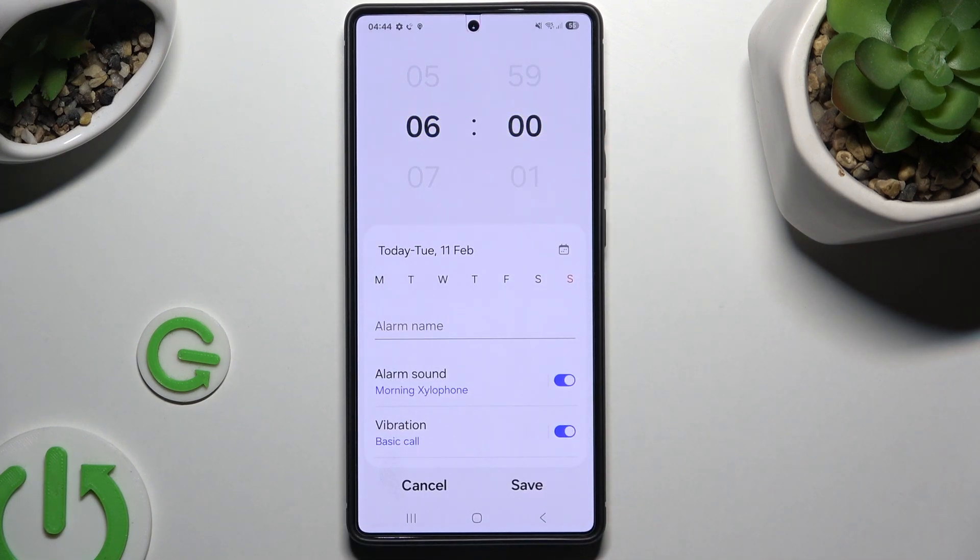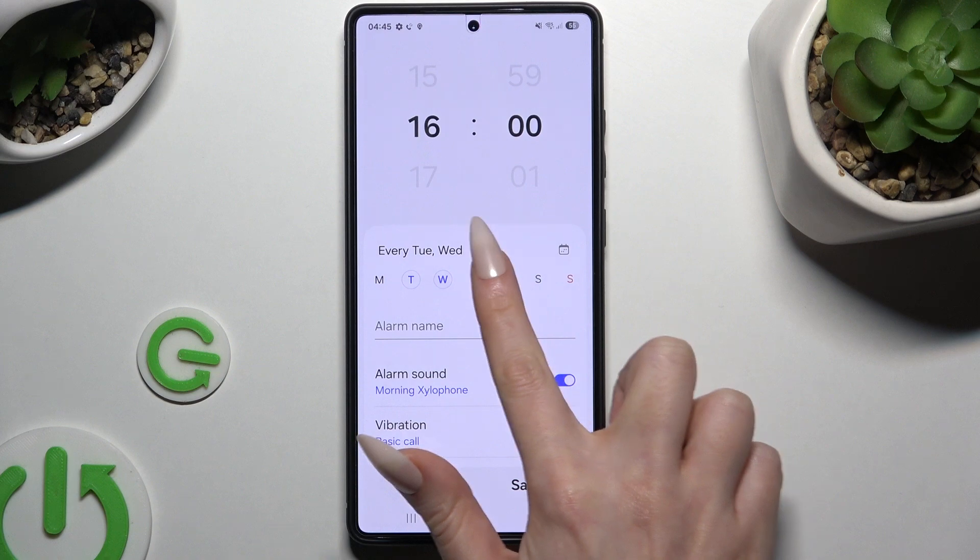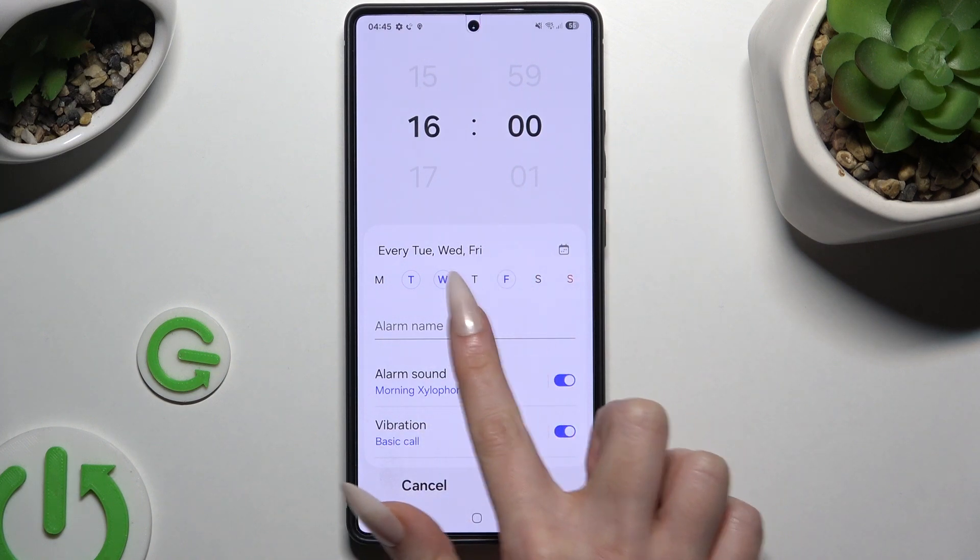Adjust your alarm however you want to. At the top, set up an hour. Then click the days of the week you wish to set up and name it.